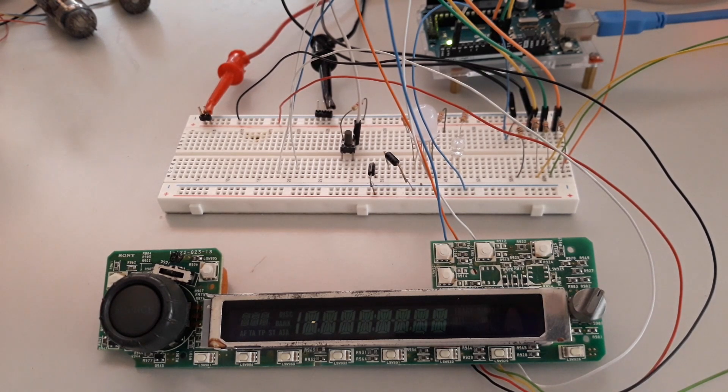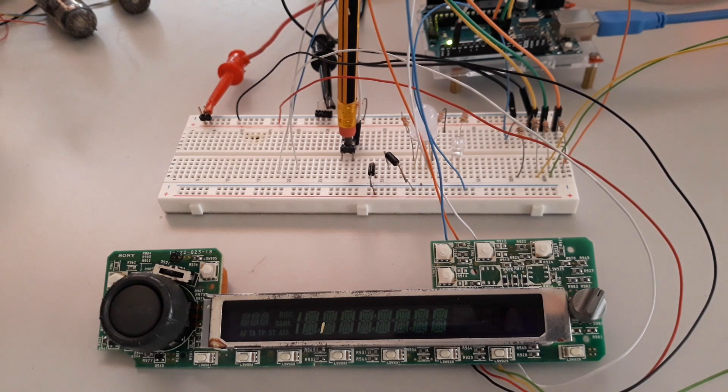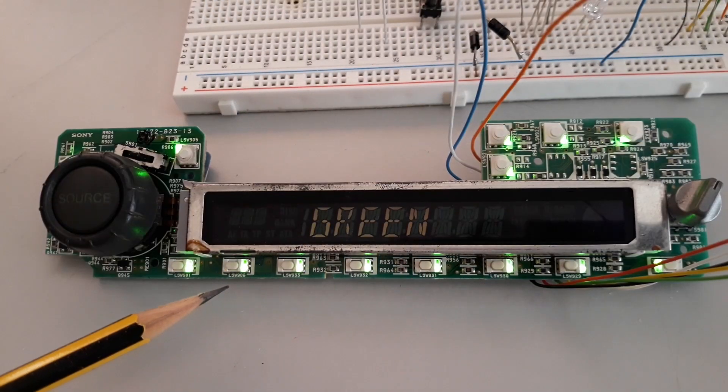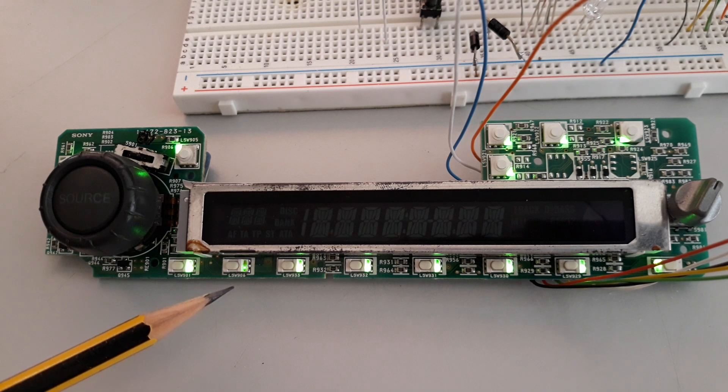To proceed with the identification of the segments in the LCD, I implemented a trigger button at pin 2 of the Arduino. Every time I press the button, the segment advances, and at the same time I get the number of the segment in the display of the Arduino IDE terminal. I only run the code to test the button LSW906 at the beginning.